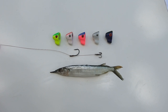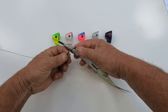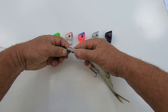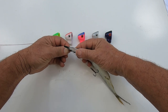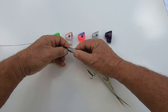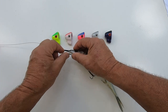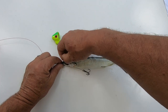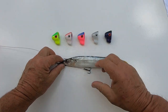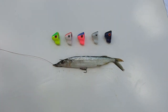The next thing I'm going to do is hook this ballyhoo onto the rigging. We're going to go in the bottom of his chin and come out right between his eyes. And that's all there is to it.